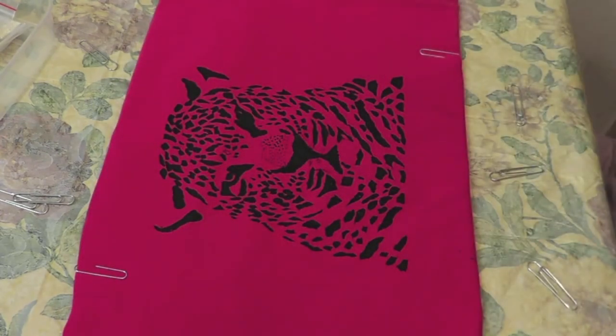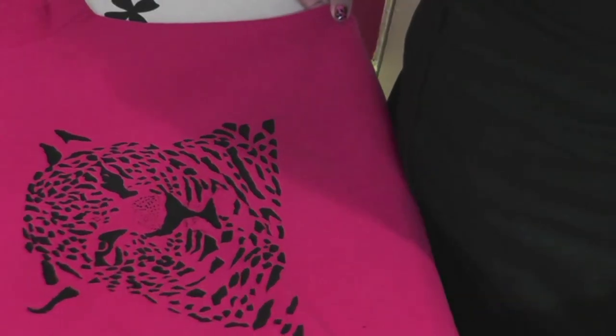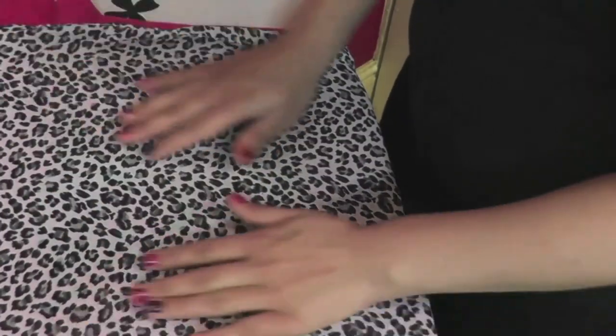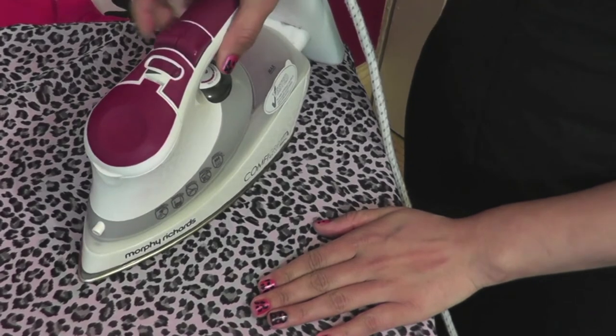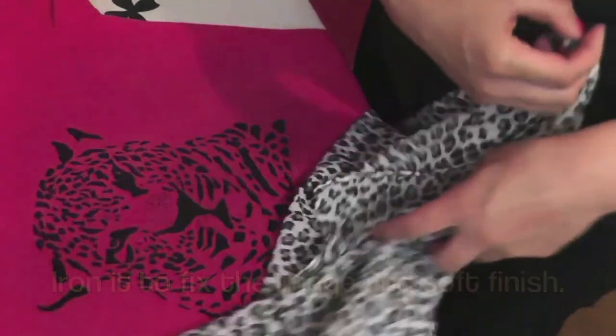Now don't touch it until it's fully dry. You can remove the protective backing when it's fully dry. Then lay it on the ironing board and cover it with a piece of clean cloth. Turn off the steam of the iron and press for 2 minutes to fix the paint. Now it's ready.